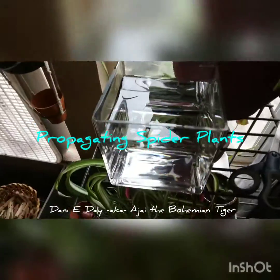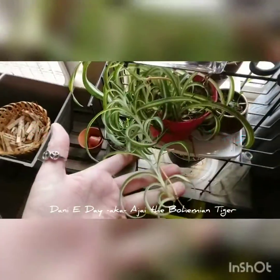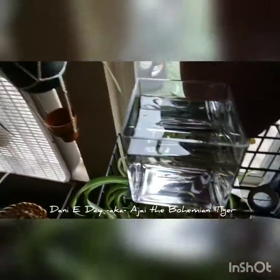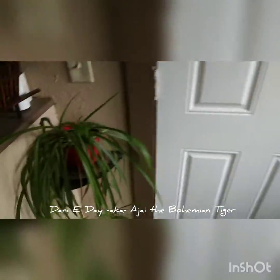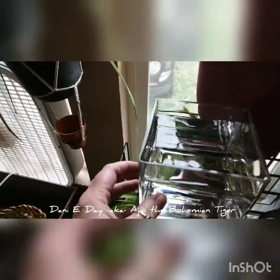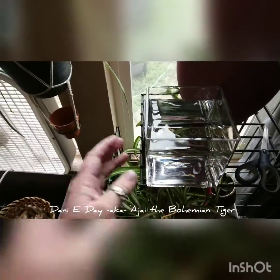Getting ready to propagate some spider plants. I have this one here that's the variegated, and then I have this one over here that is the all green. You can see I've got lots of babies. What I've done is I've taken this little glass planter — it's always better to use glass than plastic.